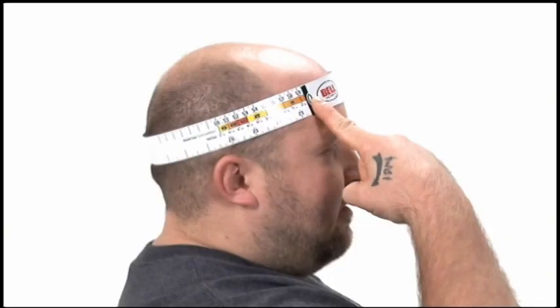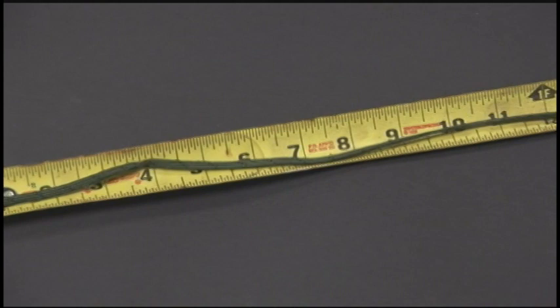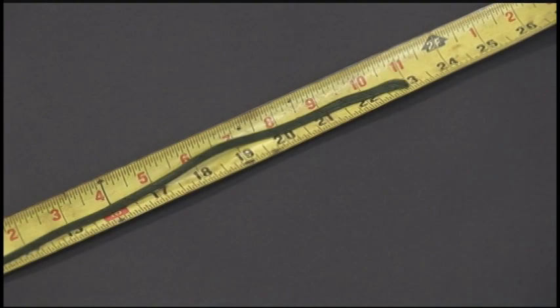The first step is to measure your head. Wrap a cloth seamstress tape measure horizontally around your head, about one inch above your eyebrows. This measures the largest portion of your head. If you do not have a seamstress tape measure but have a regular tape measure, you can make do — find some kind of string, wrap it around the largest portion of your head, and mark it where the two ends touch. Then use your regular tape measure to measure it. Either way you do it, measure several times before you order.